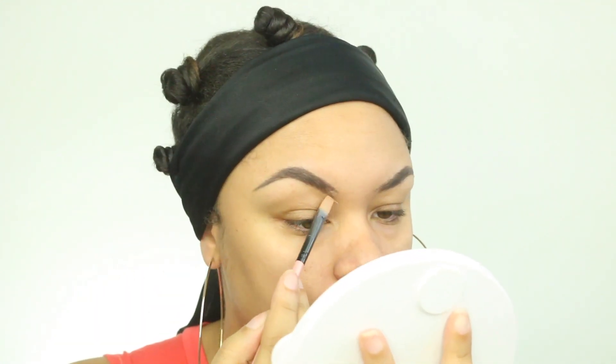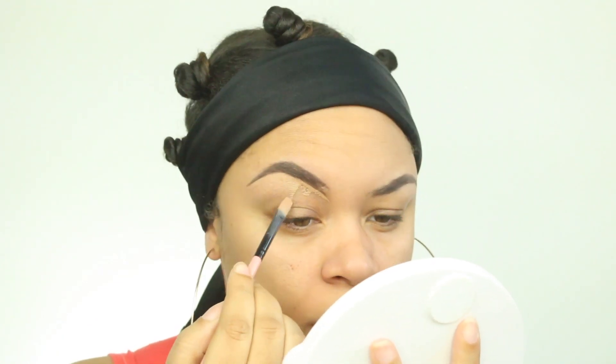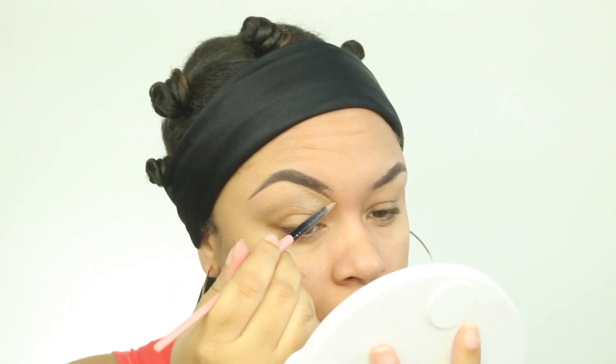Taking some concealer, I'm just going to go ahead and clean up my brows really quickly. I can't remember the concealer I used — I want to say it was Too Faced concealer.